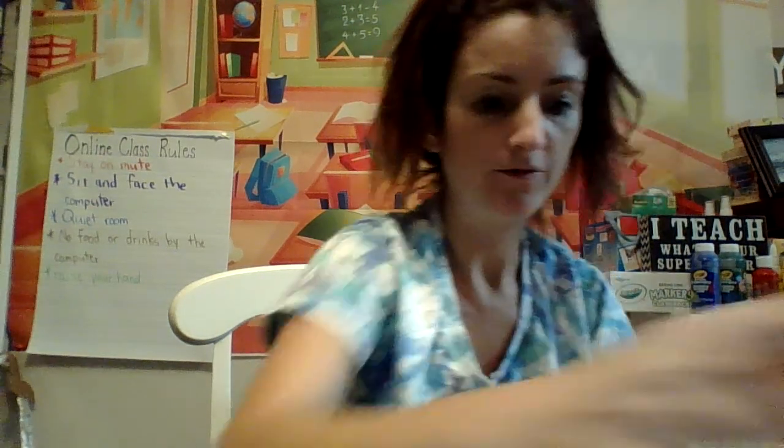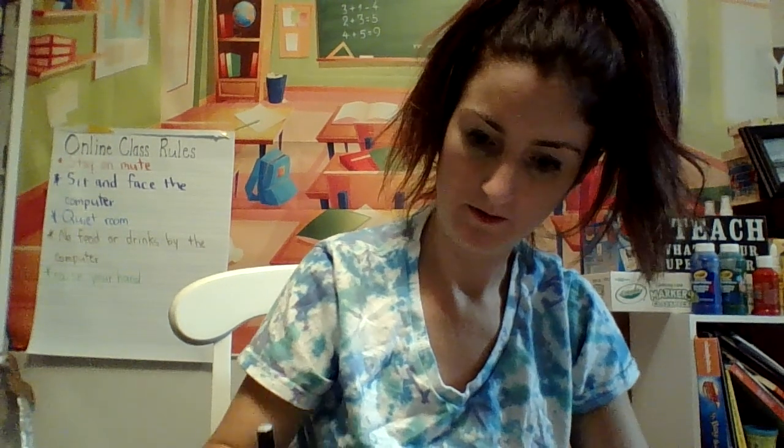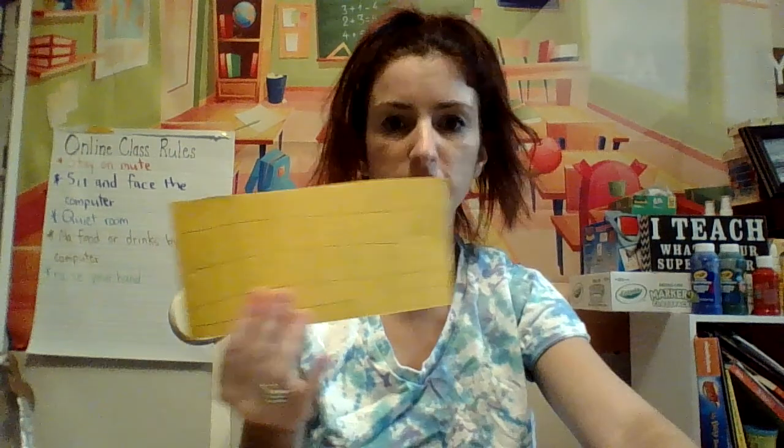So the first thing you're going to do: take your paper and draw lines going across and lines going down, just like that.